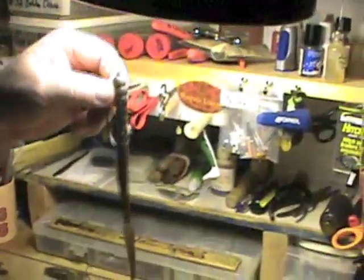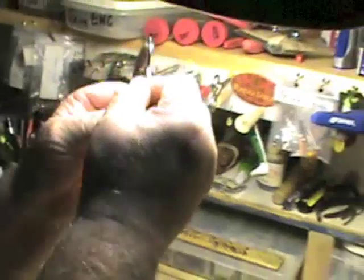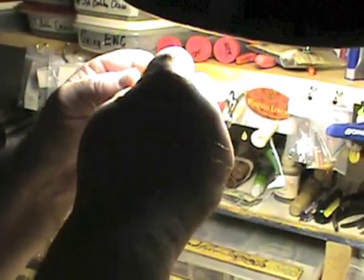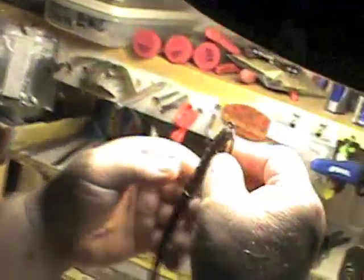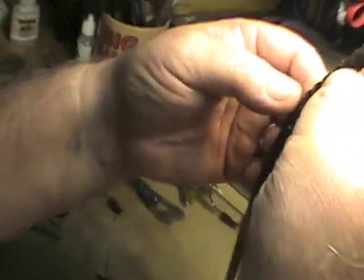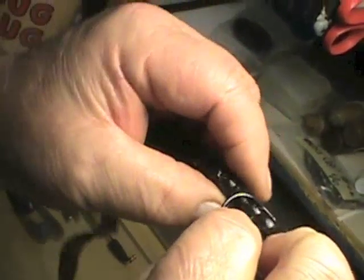The worm should be hanging straight. It's important that these worms get rigged properly so that they swim with natural tail action. It's easy to do — just pull the hook out and twist it until you get it right.